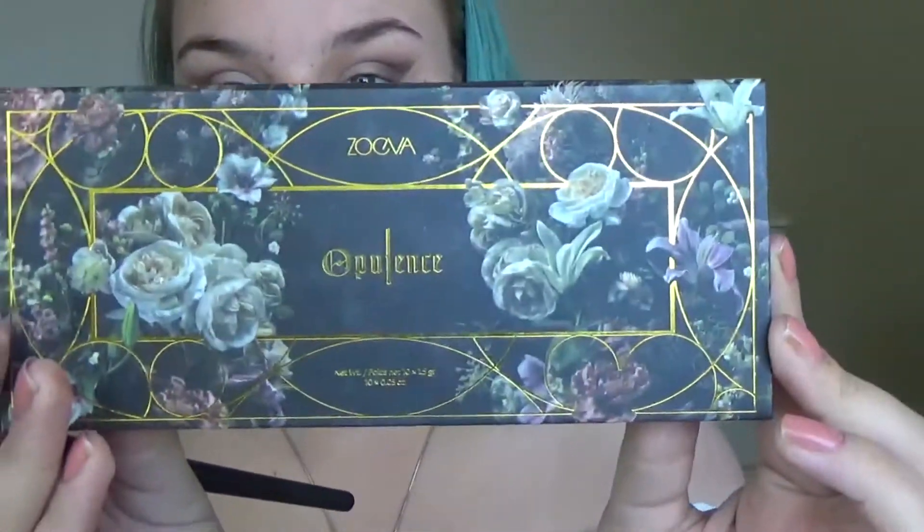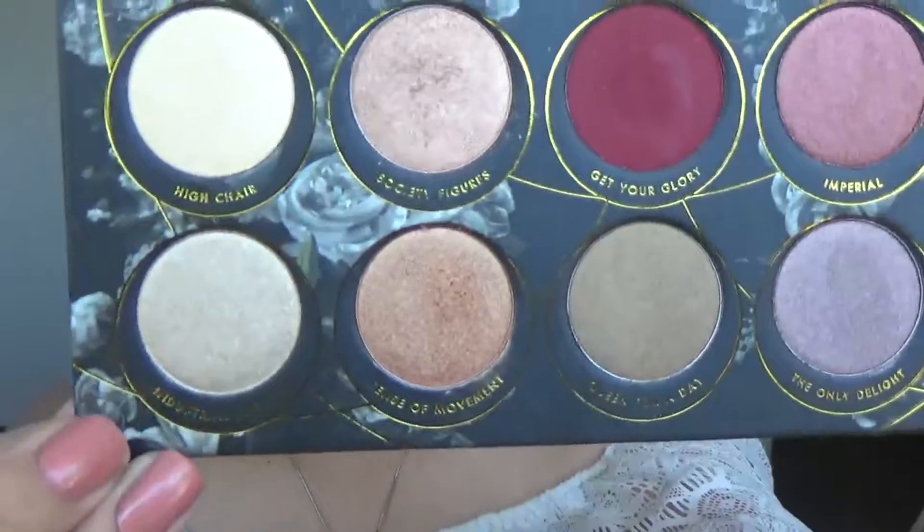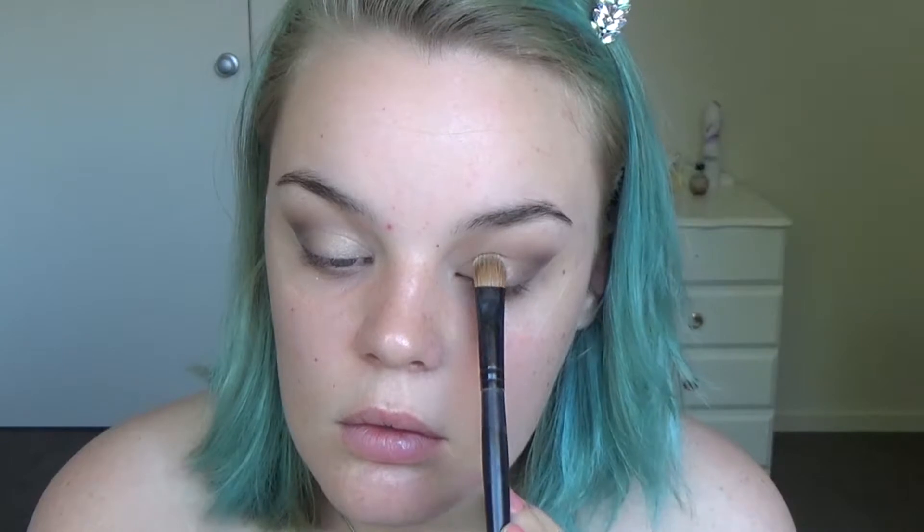I'm now going into the Zoeva Opulence palette and taking Industrial Fortune and putting that onto the lid and the inner half of my eye.